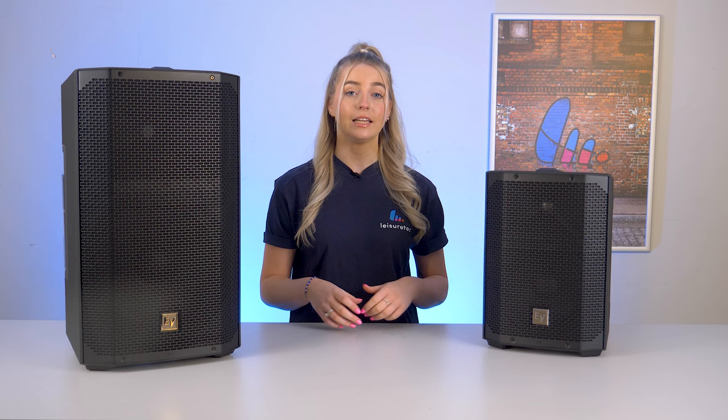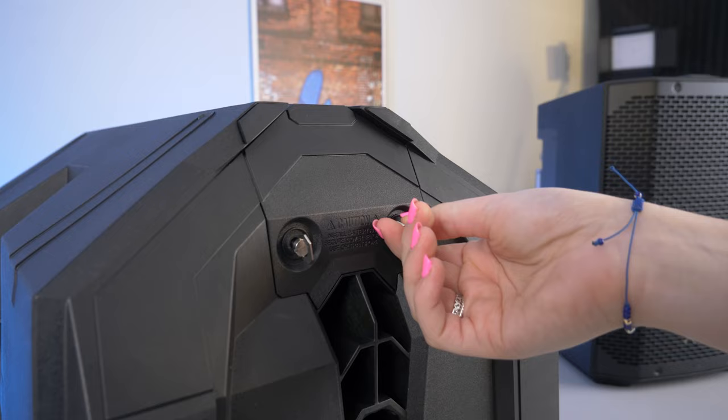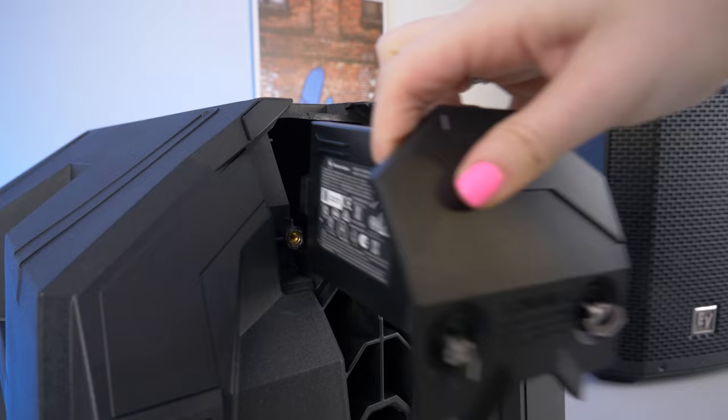The E-verse 12 also comes equipped with a removable battery, located at the bottom of the speaker. The battery charges within the cabinet and provides you with an impressive runtime — around 12 hours at 95dB and approximately 6 hours at maximum output of 126dB SPL.